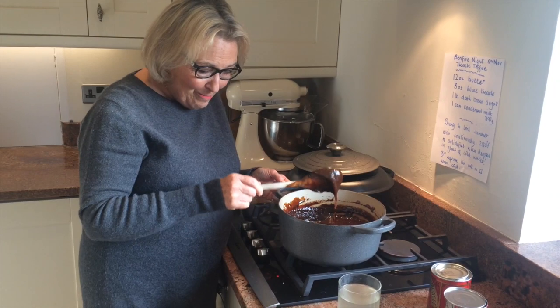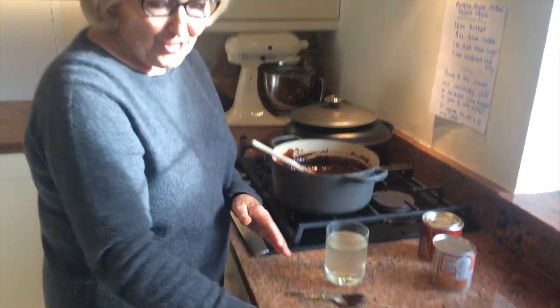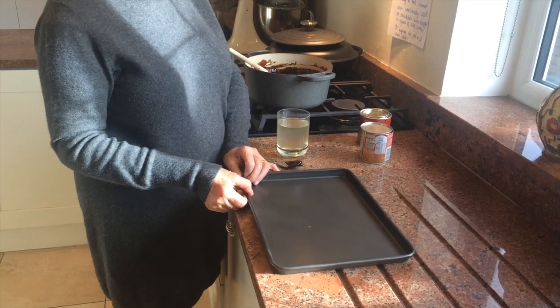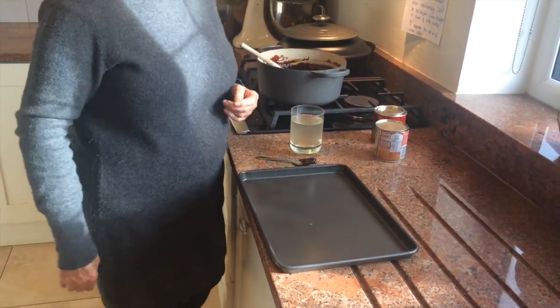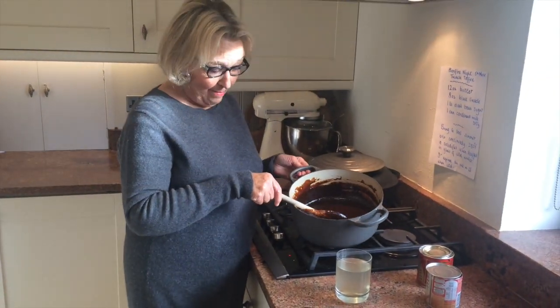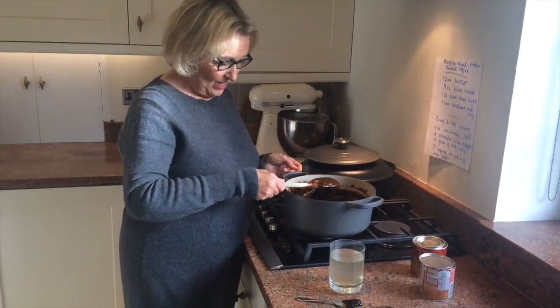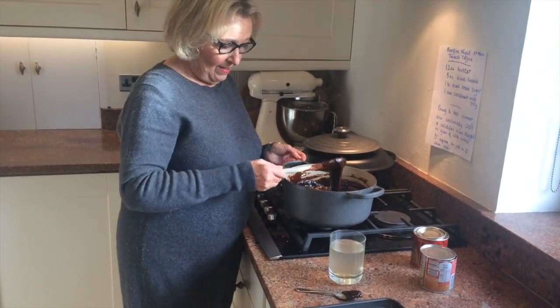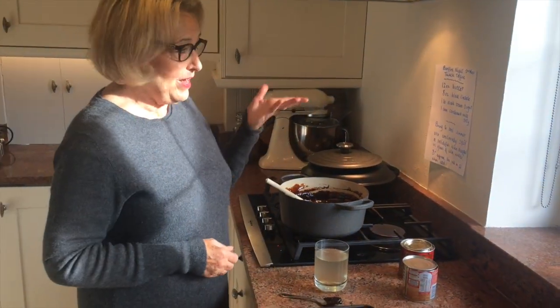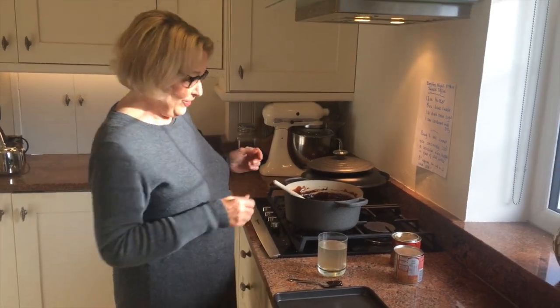So I'm just going to put this into the tray and leave it to set, then tip it out and chop it into squares and I'll show you what it looks like. Be careful when you're tipping it in because obviously it's molten and very good — full of calories — but if you only have it every 5th of November, you're not going to get fat.